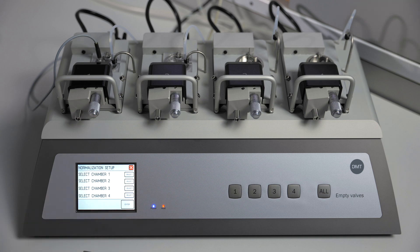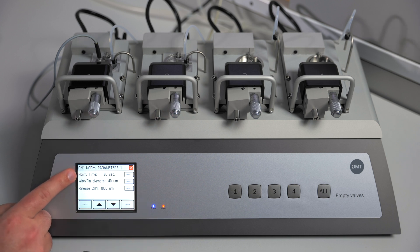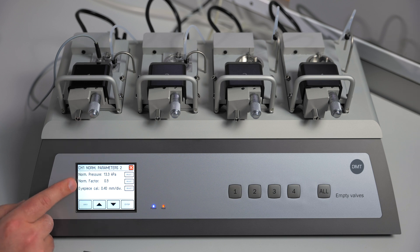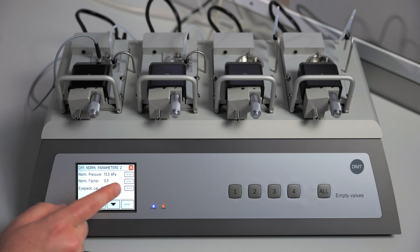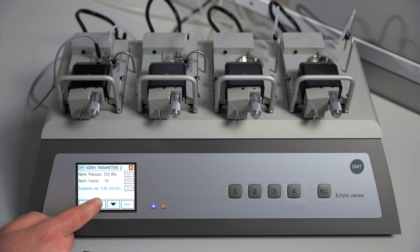Go to normalization setup and select the chamber that you will be using. We will keep a normalization time of 60 seconds — this will average the reading over 60 seconds. This is also where you set your wire or pin diameter; we will be using 40 micron wire. In the next menu, the normalization pressure for the mouse mesenteric artery is 13.3 kilopascals. We will be using a normalization factor of 1.0 and we will be changing the eyepiece calibration to 1.